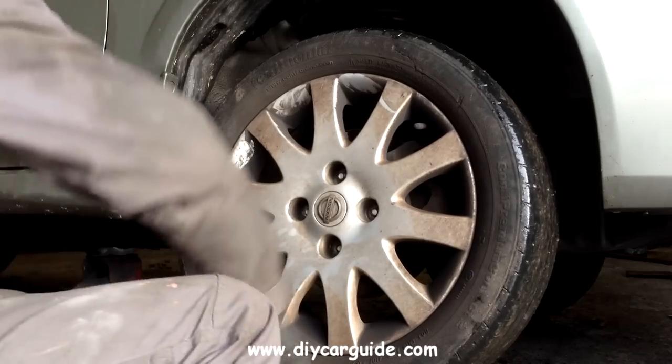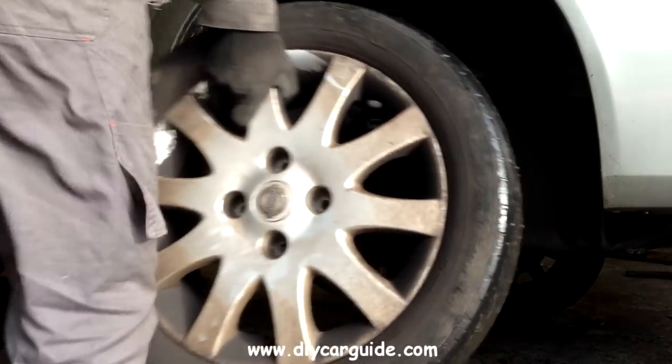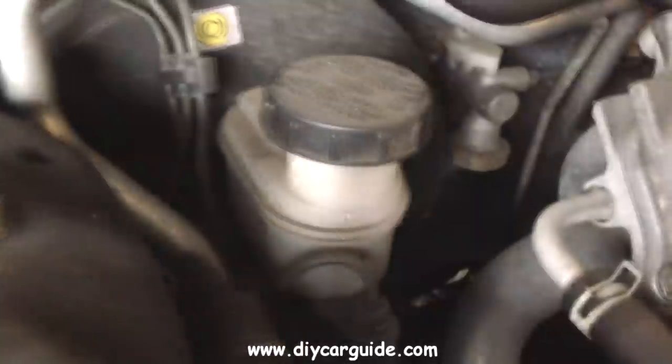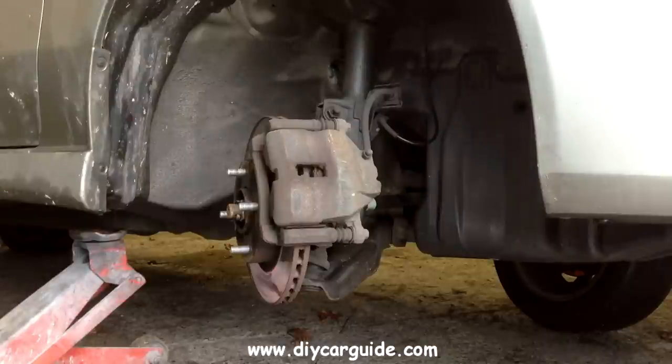The wheel nuts are 21mm. Here I am removing the cap off the brake fluid reservoir so that when I put the new pads in, the fluid will have room to rise up.